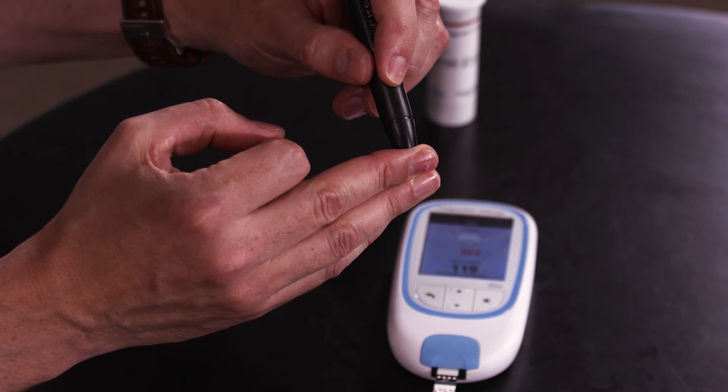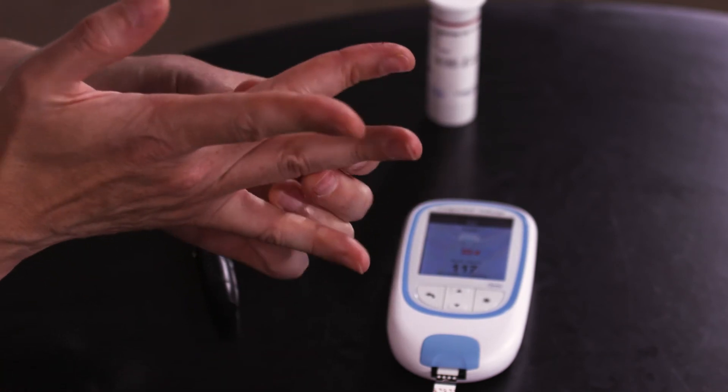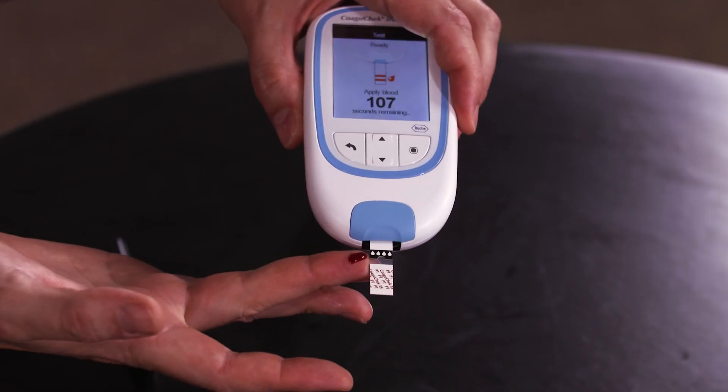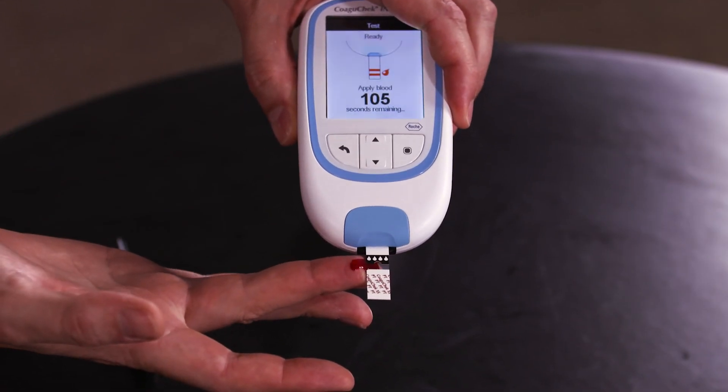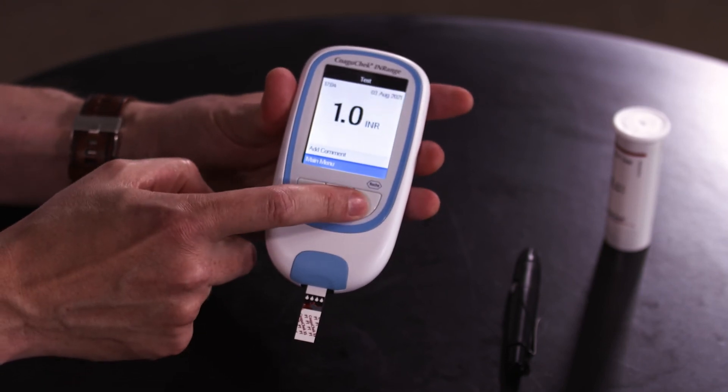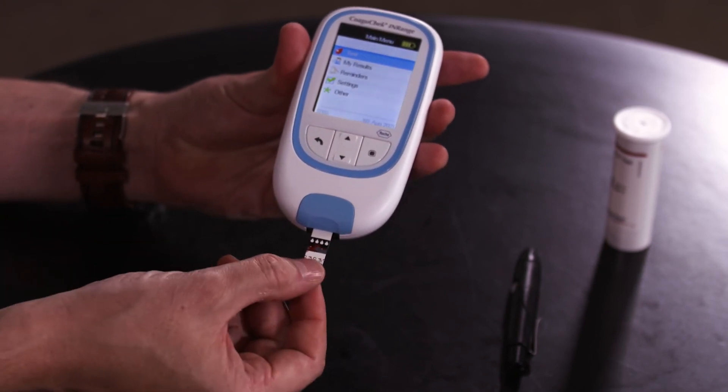To return to the main menu take the strip out and dispose of the strip appropriately. You can also apply the blood sample to the side of the strip. To apply it to the side of the strip, lance the top of the finger, massage to get a ladybird sized drop, and hold on to the side of the strip. When the result appears you can choose to add a comment or go straight to the main menu. Remove the strip and dispose of it appropriately.